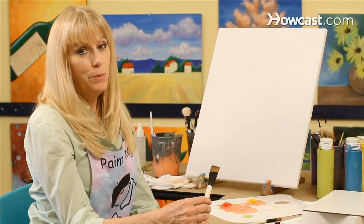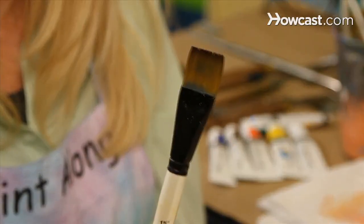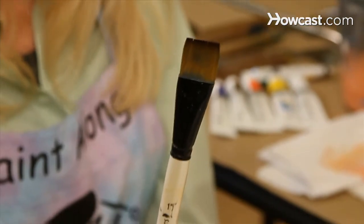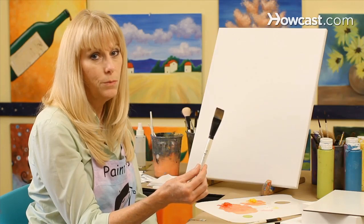I'm going to tell you about some brush techniques today. We're going to use our one inch flat brush and we're going to do a crosshatch technique. We're going to use two different colors of paint. I'll be using yellow and white.